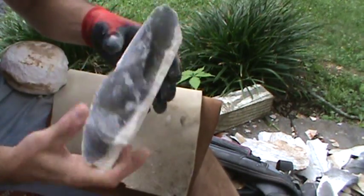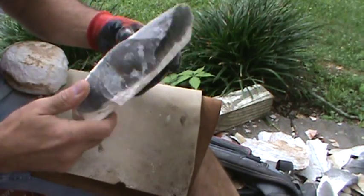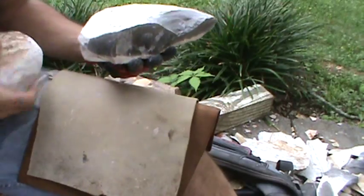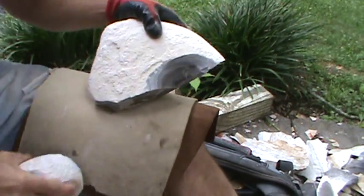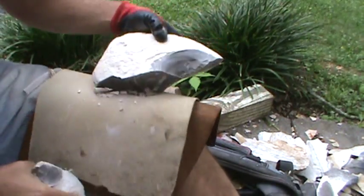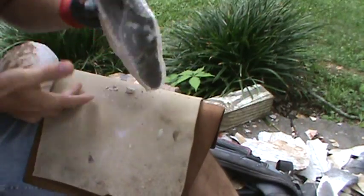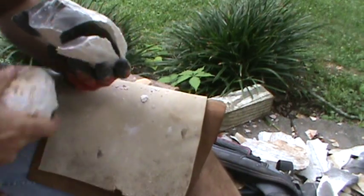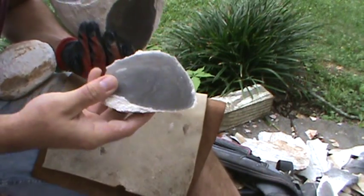I'll find a spot to get into it — it's already broken up. I've got some width; I think I'll just take part of this corner off. Turn it over and look and see what kind of angle I have. Pretty ideal actually. Small point.